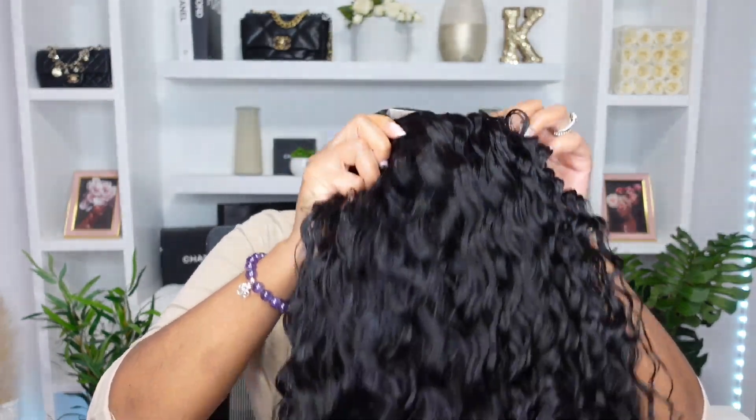This is the wig, and it claims to be HD, but I'm gonna say it's not really giving me HD. Is this giving you HD? No.